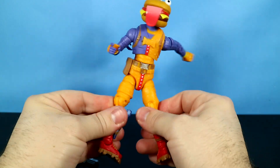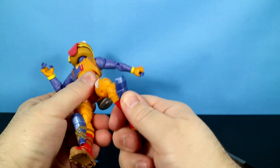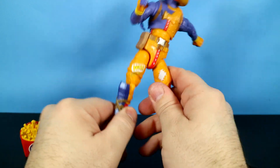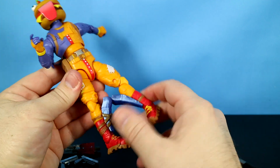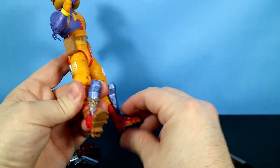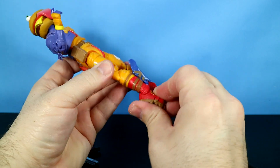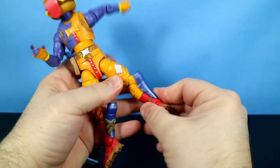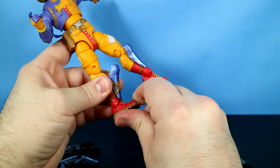His legs move really pretty good — he could do some good running poses. His thighs rotate so well I can just hold the figure and rotate them. He's got double knee joints, and his calves rotate right there. Last but not least, he does have an ankle hinge that goes back and forth, and he can rotate his ankles all the way around along with the calves.